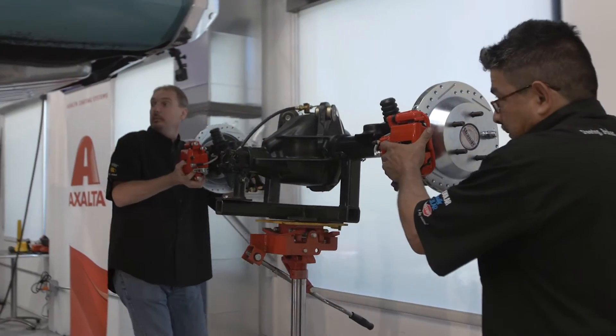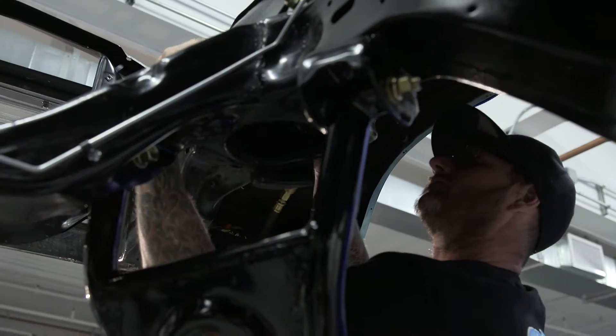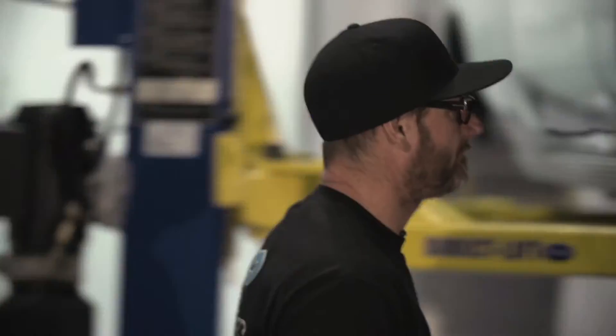It's day three of Week to Wicked. We had a really good day yesterday — we got a lot of the big stuff in the car. The 427 cube LS3 stroker is in, which means we got the motor, suspension, and brakes. The wheels are actually supposed to show up today so we can get the car on the ground for the first time. Anybody that's ever built a project knows that big stuff goes pretty quick. There's still a lot of little things to do and the clock is ticking.